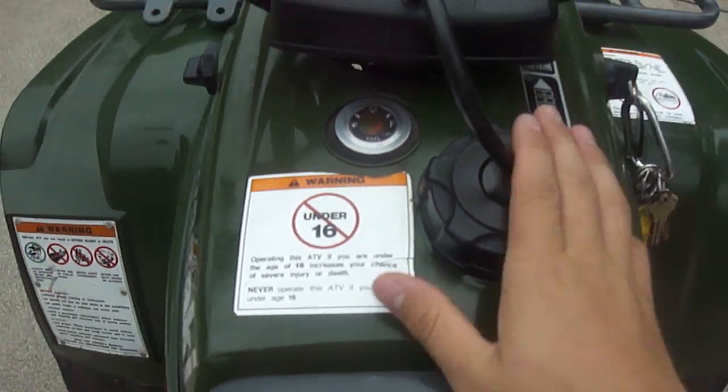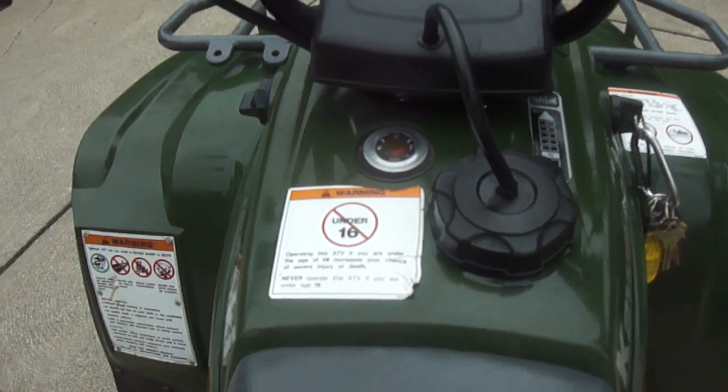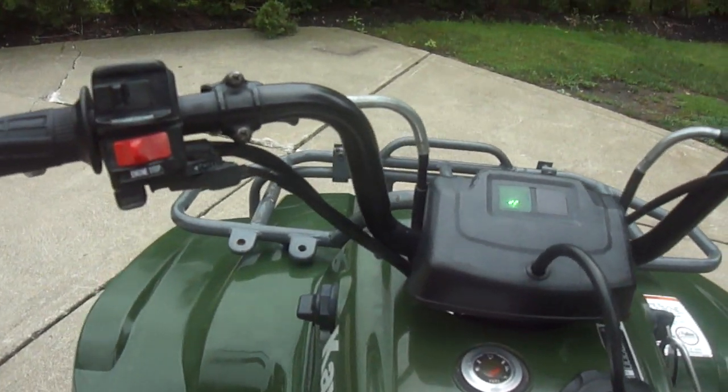There's your fuel gauge right there and your fuel cap. I need to get a new hose — there's a crack there, but they're really cheap on bikebandit.com. It's a good place to get parts for every model.